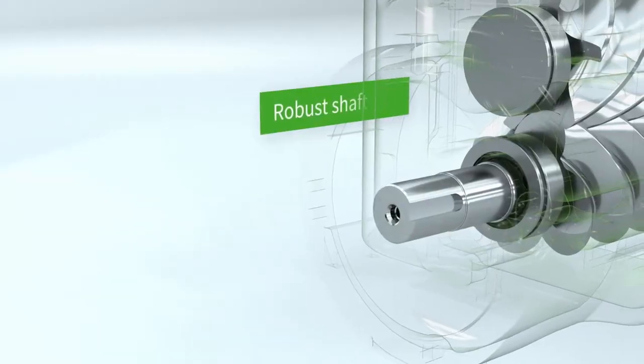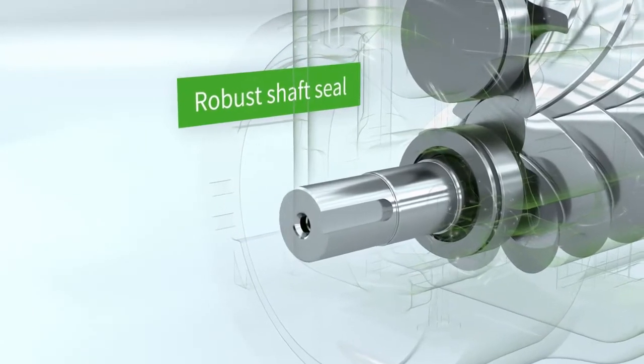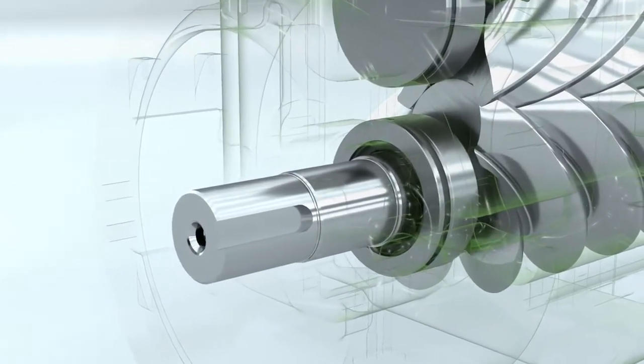The tried and tested shaft seal with the bellows meets the highest of standards for sealing and for a long life.